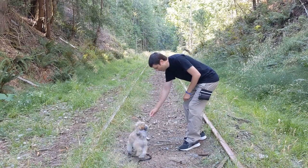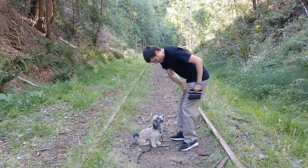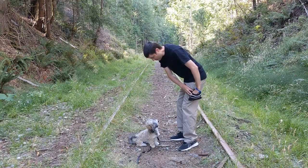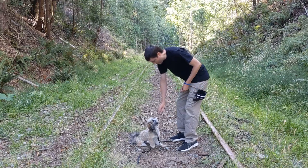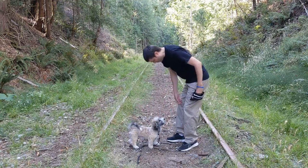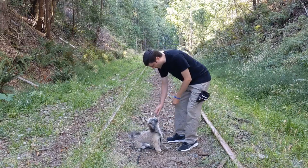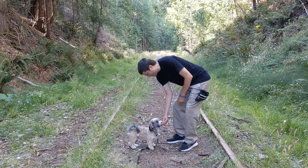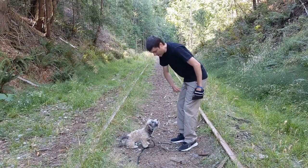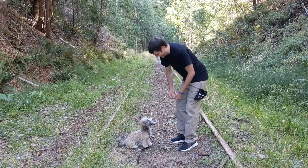Three or four times before you move on to the next step. Keep doing it. Good spin. Yes, good boy. You can tell Murphy's really engaged in this spin. I'm going to do it one more time and then we'll move on to step 1.5.